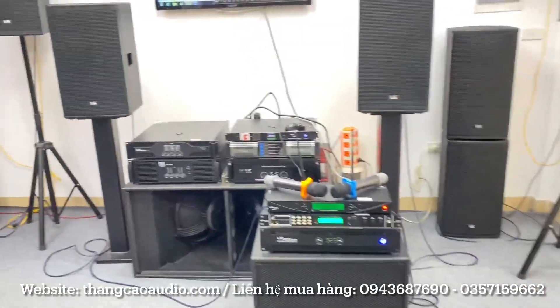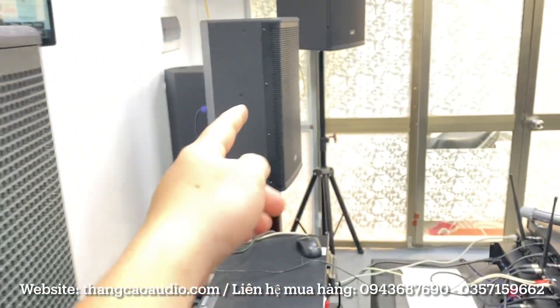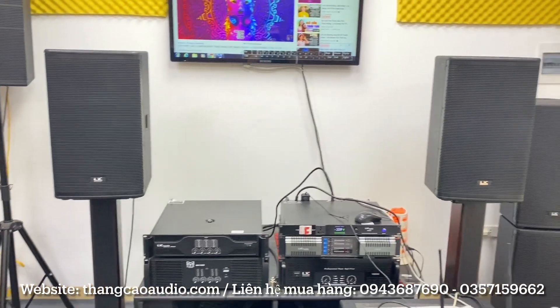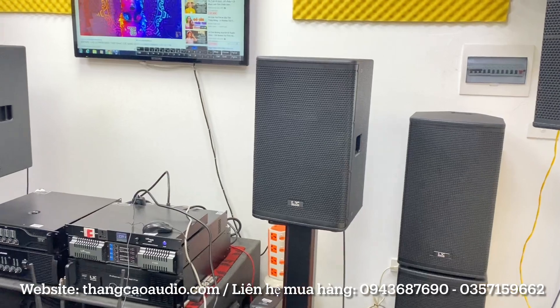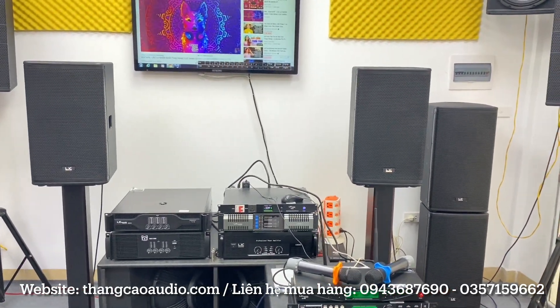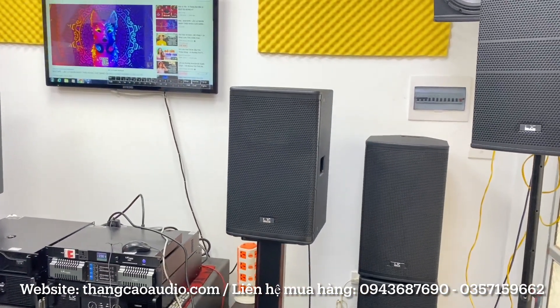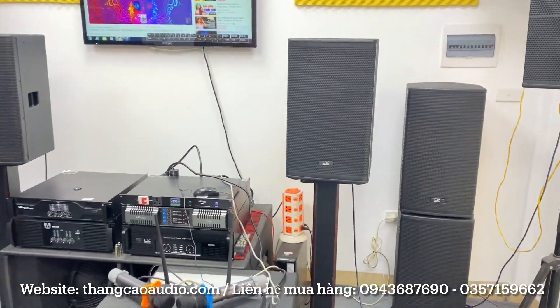Loa đây em sử dụng cặp loa V12 BAT30, sử dụng có một cặp thôi. Một cặp loa này hiện tại bên em đang giá bán là 8 triệu anh em nhé. Giá rất là bình dân, và cặp loa này chất âm của nó khá hay, chơi karaoke thì khá là mượt. Hàng nhập nguyên con anh em nhé.